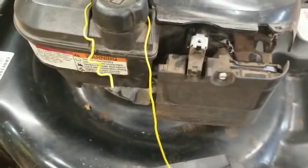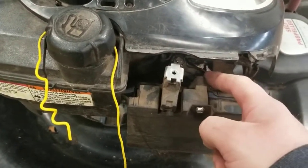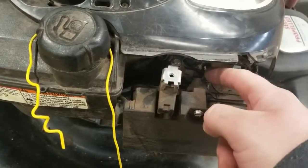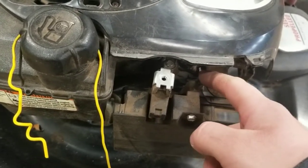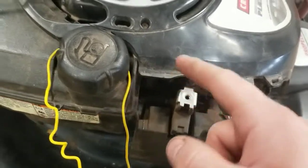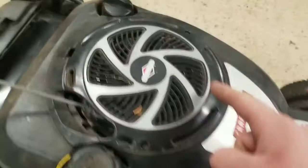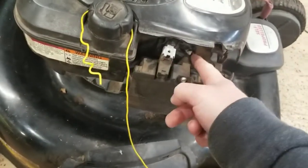I have no idea where it went, but it's gone. What that spring does is it holds the choke shut when the engine's not running. This piece is called an air vein — it has a little air vane that goes in here, and when the engine starts up the wind from the flywheel pushes it open and holds the choke open.